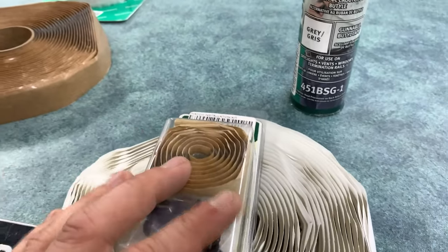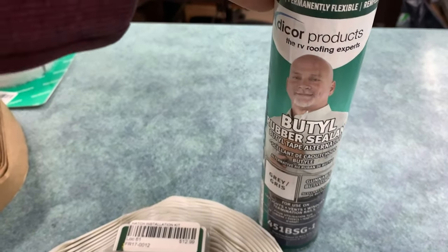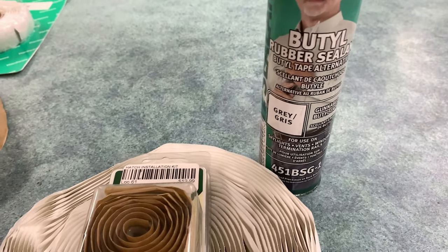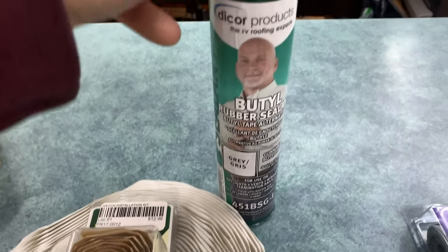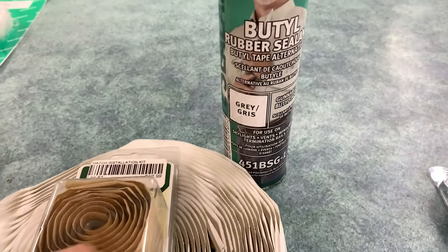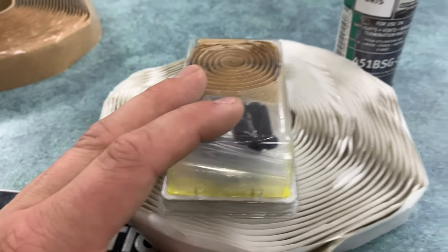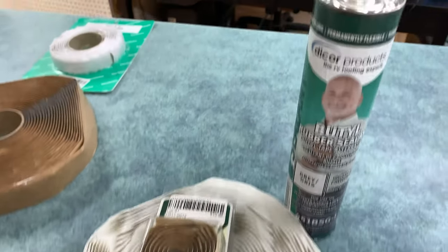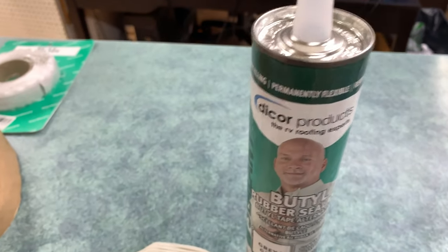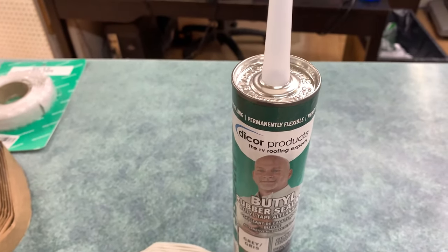Very recently, within the last year or two, Dicore has also come out with another product — butyl rubber sealant in a tube. This one for the time being only comes in a gray color, which isn't the end of the world because these are usually gray anyway. But this is actually a butyl sealant that has the exact same function as the tape rolls for using on your rubber roof, but you can squirt it out of a caulking gun.